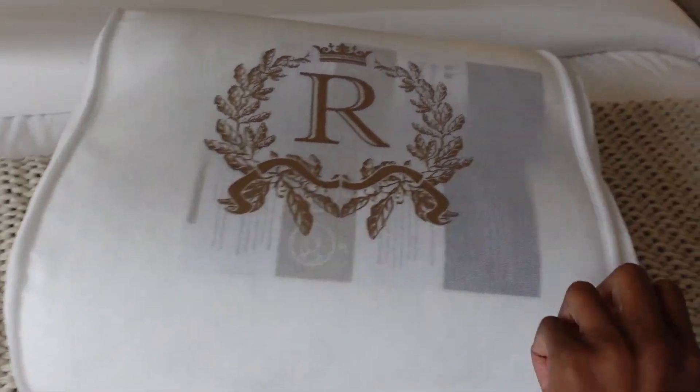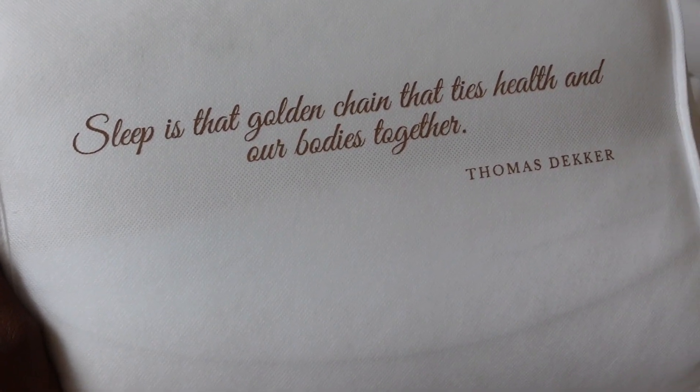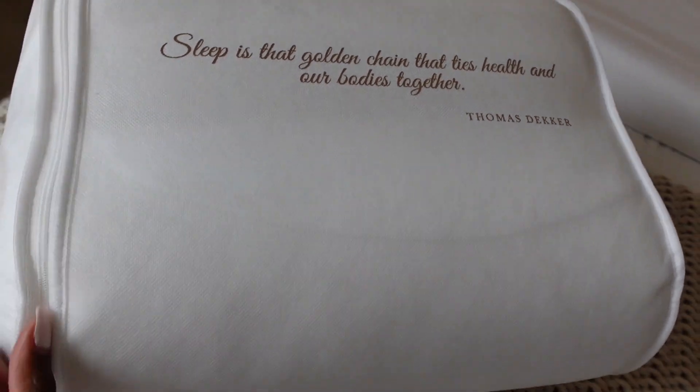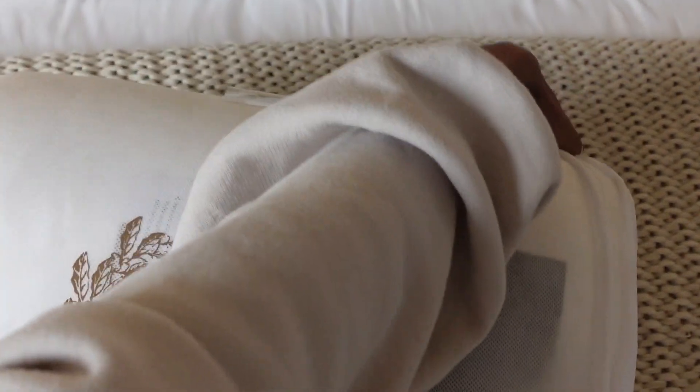First of all, the packaging is super cute — it looks really luxurious and expensive. I love the quote on the back: it says 'Sleep is that golden chain that ties health and our bodies together.' Love that. You all know packaging is huge for me.